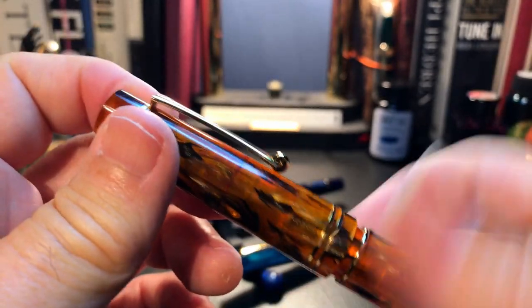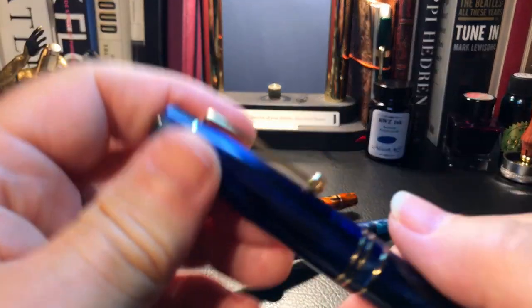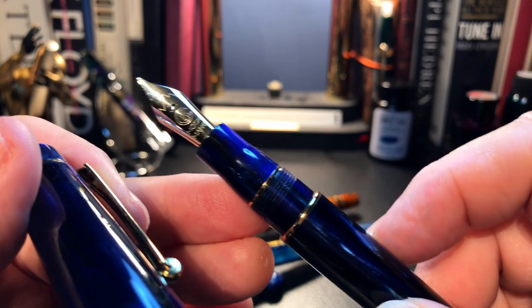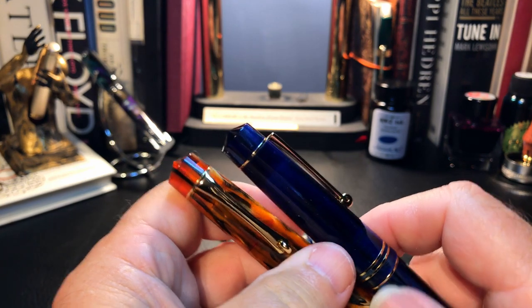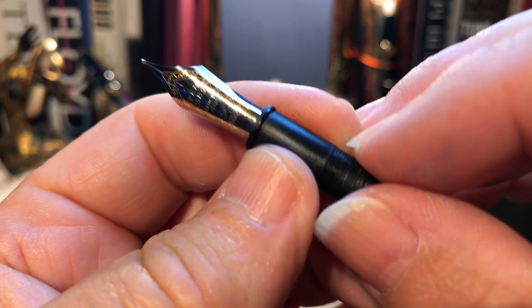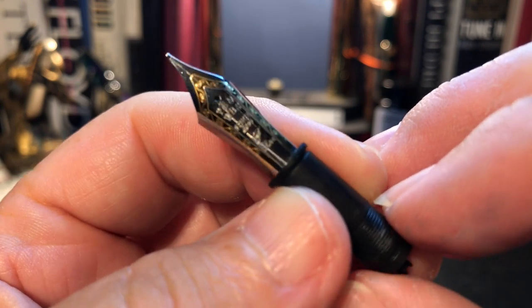And the German Bock nib — that's a fine. And this one is in the galaxy blue, what I call galaxy blue, and has the Moonman nib. As I've mentioned in previous videos, I didn't like either the Moonman fine nib or the Bock fine nib in either of these pens. Here is the PenBBS fine Waverly nib — two-tone — that I got from Luke.